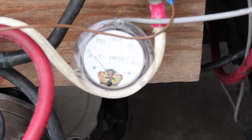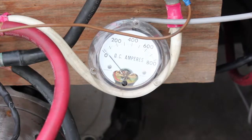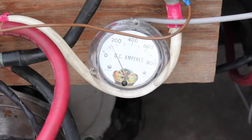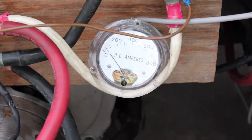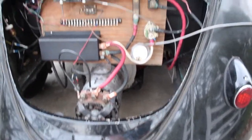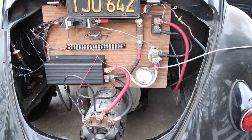Going to focus in on the amp meter a little bit. This is motor amps. Under no load I couldn't even get it — it wouldn't even go up to 200 amps.